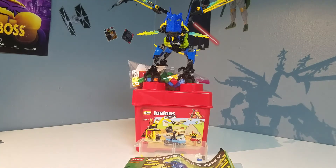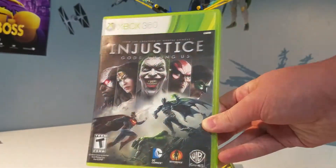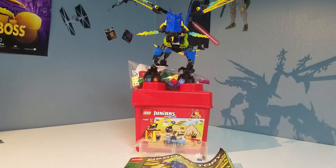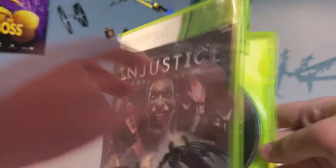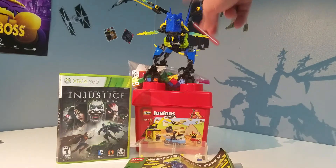Also included are a couple of other miscellaneous haul items. Next I got an Xbox 360 game — Injustice: Gods Among Us — which this is the first time I'm getting a cased copy. I did get it on PS4 a while back, and I really like this game, it's pretty fun. We've got the disc in there and all that good stuff. I got that for $2.